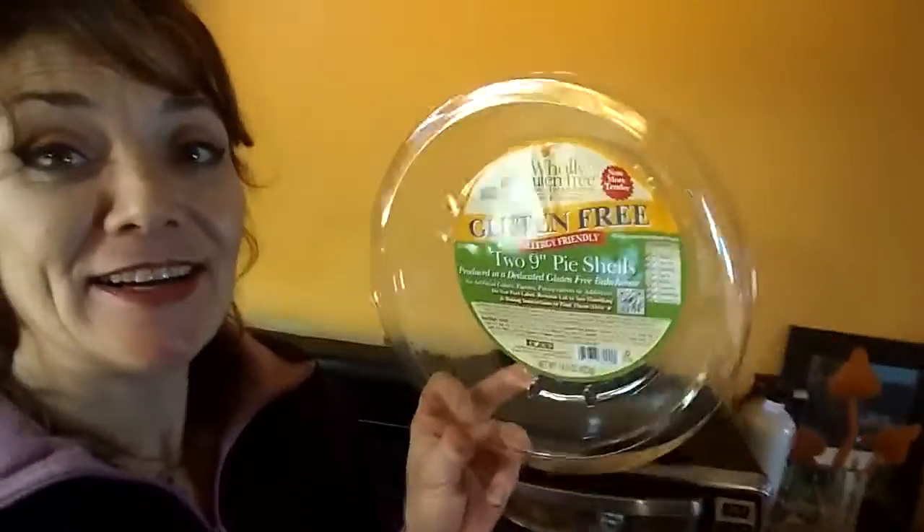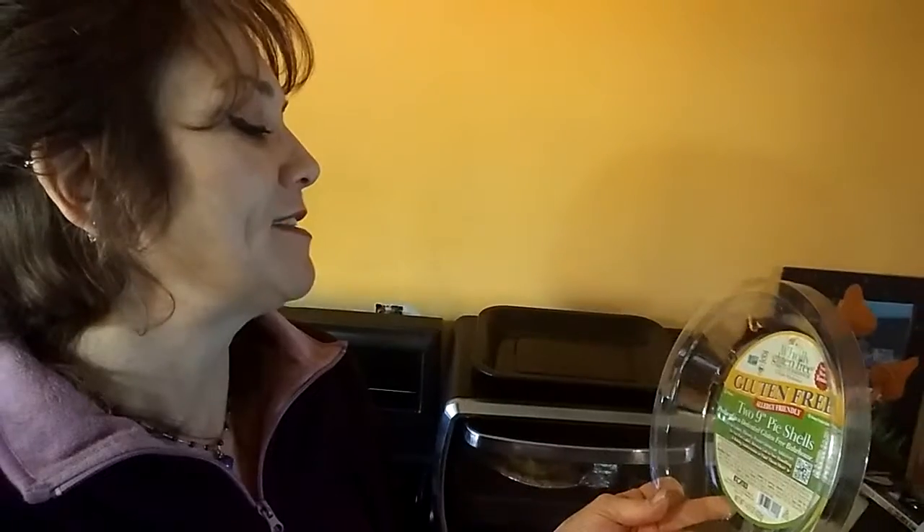Hey, Angel here, coming at you with a quick gluten-free cooking tip. I got these tasty and convenient gluten-free pie crusts that I get at — I was going to say Trader Joe's, but that is inaccurate. They're from Sprouts Grocery Market, and I've tried them before. They're really good.